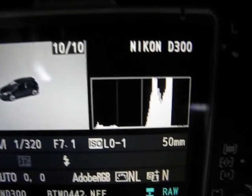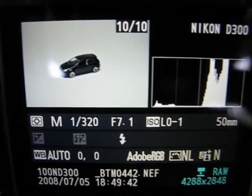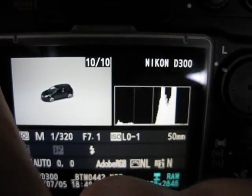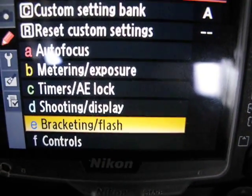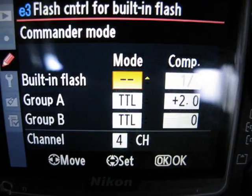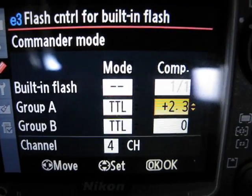The histogram is even closer, but I think we can probably bump it up another third of a stop. Back to menu, back to bracketing and flash, built-in commander mode, go up another third of a stop, hit okay.